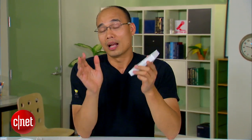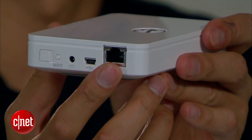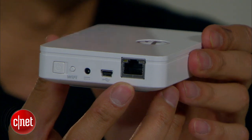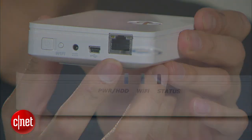Now, the problem is the device has only 500 gigabytes. For the iPads, that is plenty, but for the rest of the network, that's not so much. On top of that, this network port only runs at 100 Mbps when the Wi-Fi network is turned on — so in that case, it's not so much of a NAS server.